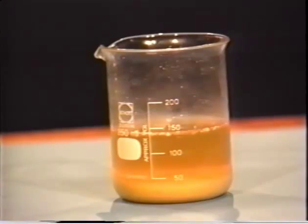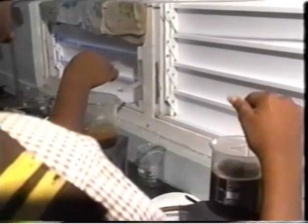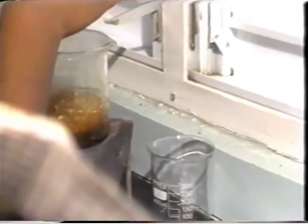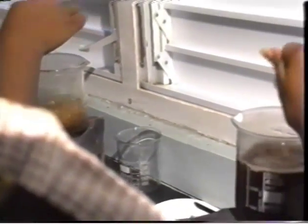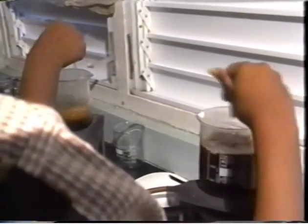Now the clear juice must be concentrated until the sugar crystallizes. The obvious way to do this was to boil the water away, but it was taking a long time, and as the boiling progressed, the nice straw-colored liquid started to darken, because some of the sugar is burnt a little at this temperature.